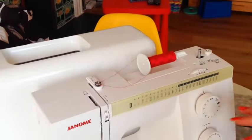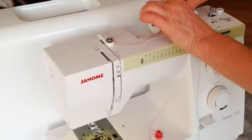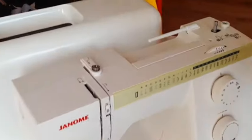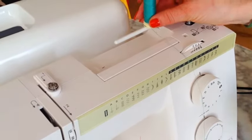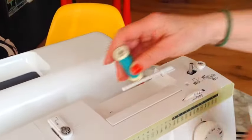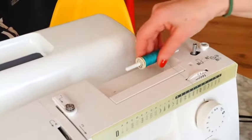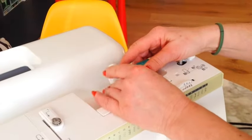Now this is how to thread the upper part of the machine. I'm going to use a different colour for the upper thread to make it clearer. If you have a vertical spool holder you may not have a stopper on top, but for the horizontal one we always have a stopper.